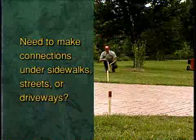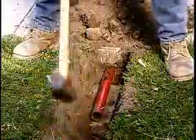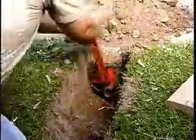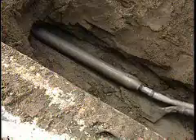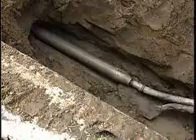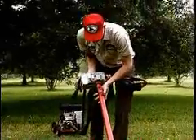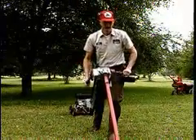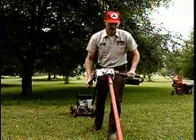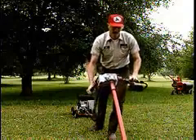Need to make connections under sidewalks, streets, or driveways but don't know where to begin? Driving pipes and rods under a sidewalk and struggling to get them back out is hard work and time-consuming. Pneumatic and hydraulic moles work fine but are expensive to own or rent. For short, straight underground bores, Little Beaver is the best choice, offering two types of boring attachments to match your needs.